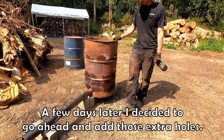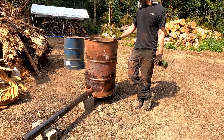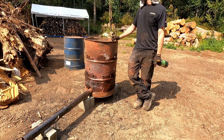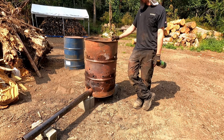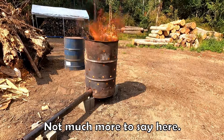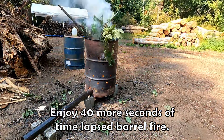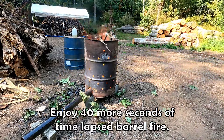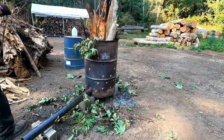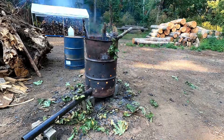Iteration one of this thing worked great. When it got real full of ash, it kind of blocked up some of the ventilation — it needed a little more airflow, so I drilled some more holes. And the only other lesson learned was don't aim the blower right at the dry wood pile. Those two things have been corrected. Let's run iteration two. Let's go.